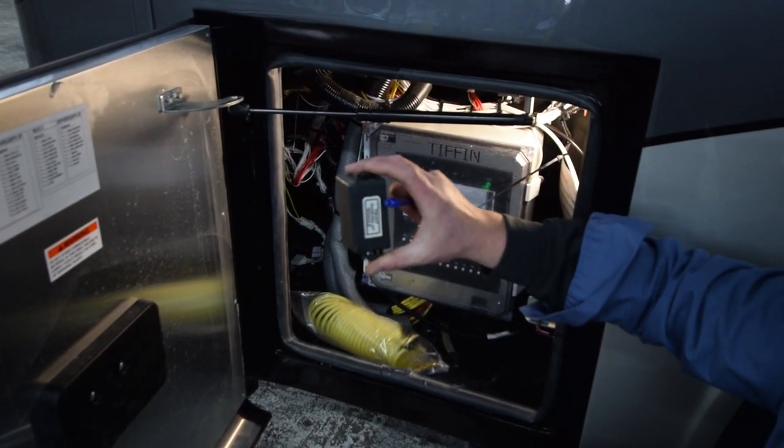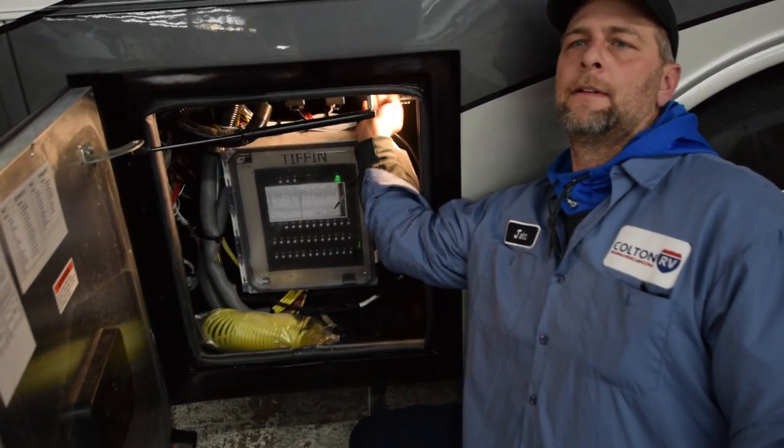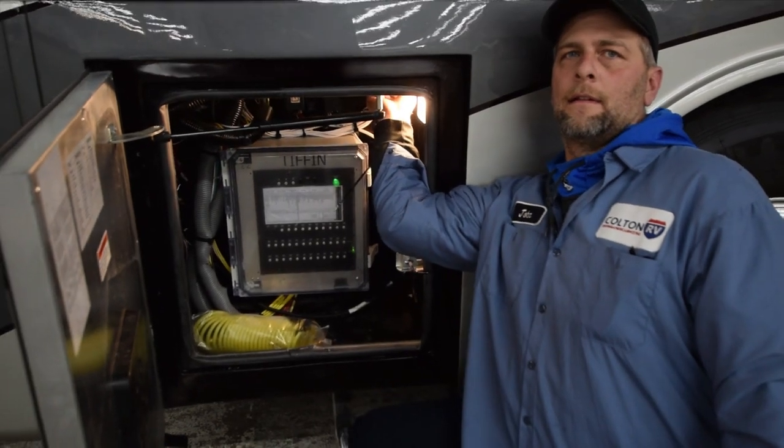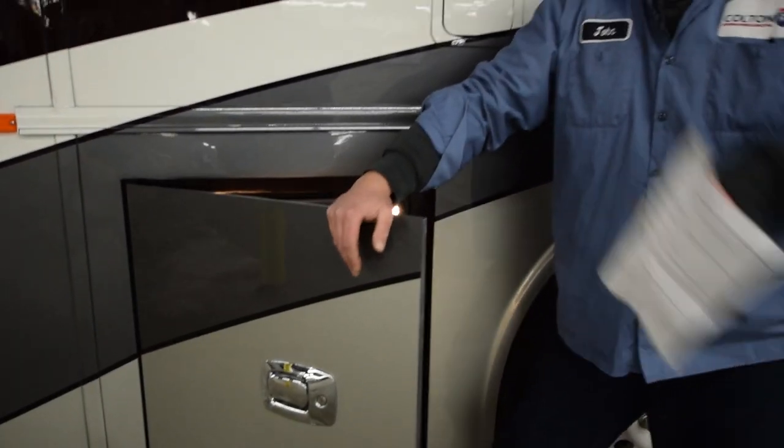All you've got to do to remove this cover is squish the tabs. There's a pull tab right here that releases the front hood for the generator, and we'll make our way around.